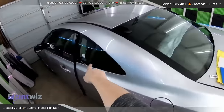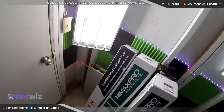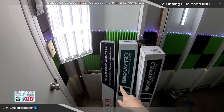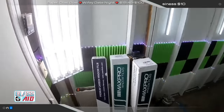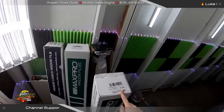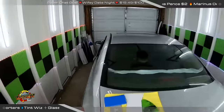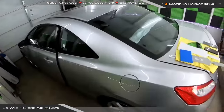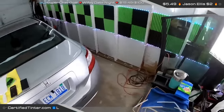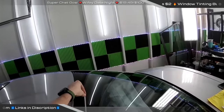We're going to do the back three windows — the back window, back quarter, and that one — using Lexan's carbon film. We need to test this stuff out. I've been testing it some, but this car sits outside so it'll be on there longer. We also have Max Pro's ceramic here; they sent me samples. We'll throw some ceramic on the front and do a comparison with other ceramics I'm familiar with.